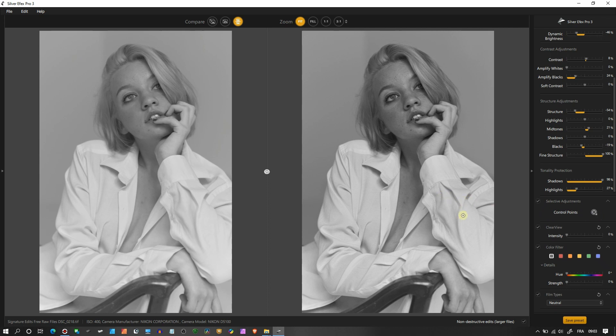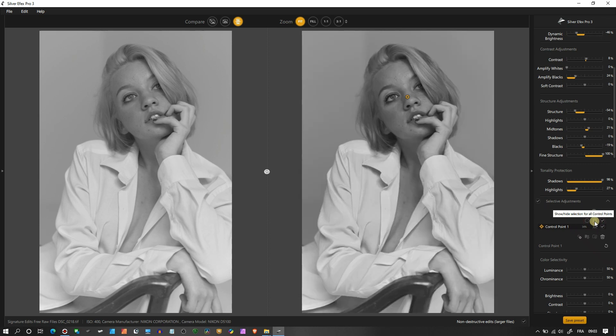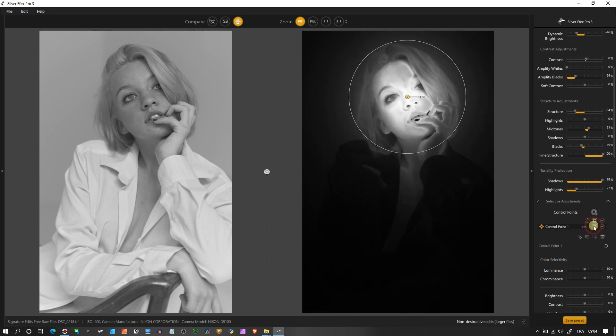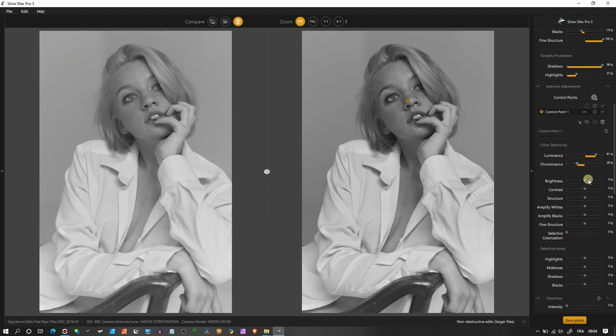I'll place a control point on her face and make it a bit larger. By clicking 'Show/Hide Selection of All Control Points' you can see exactly where the edit will be applied — a very important tool. You can also duplicate or delete individual control points. Once I'm done placing them I can start working on her face. I can add brightness, but what I actually want here is Amplify White.